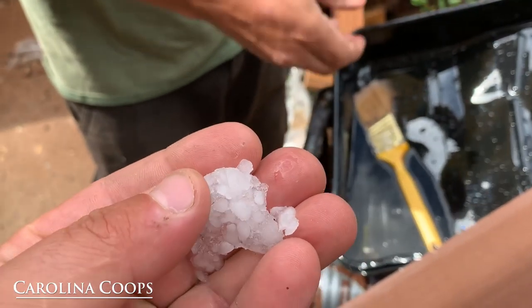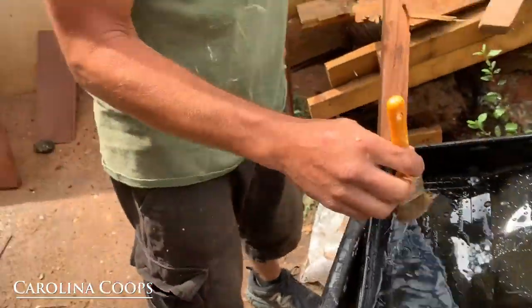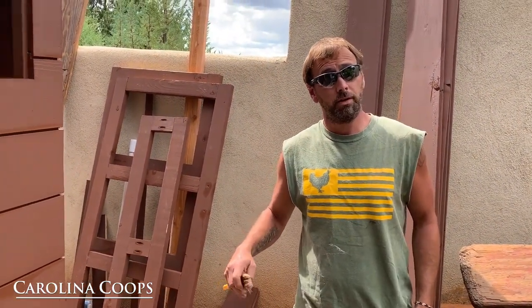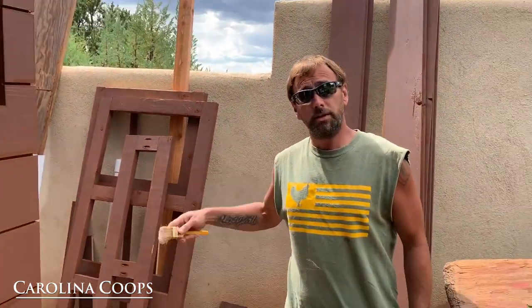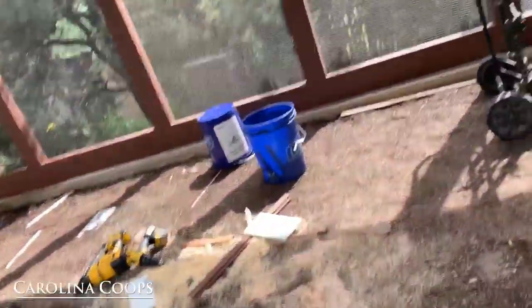It was just raining and hailing. It was 90 degrees when we left for lunch, and it's 58 degrees right now. We just got a rainstorm. Got the roof on just in time, which was nice. Staying nice and dry inside here.